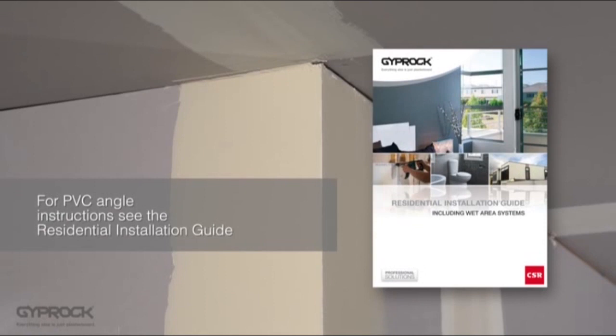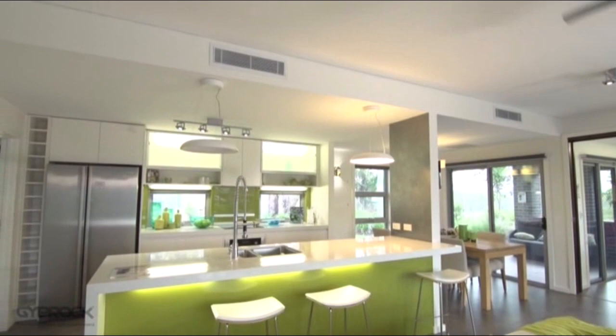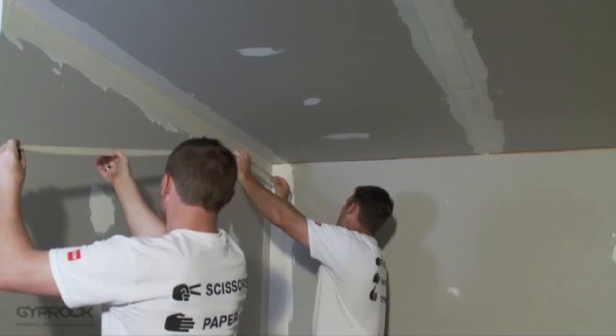If you're using PVC angle, check out the specific instructions in the residential installation guide. For projects that include square set ceilings or other architectural features such as bulkheads or niches, you'll follow the same internal and external corner setting procedures for inner and outer angles. Now that all the joints are set, the next job is sanding to get your surface ready for painting or decorating. For that, take a look at video 5 in the Gyprock DIY series.